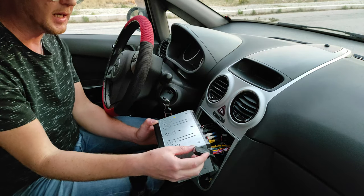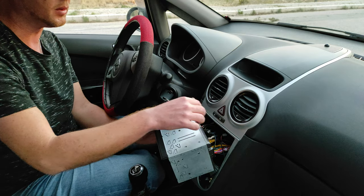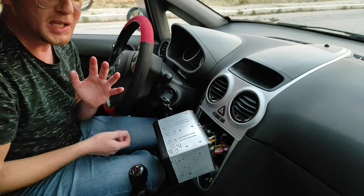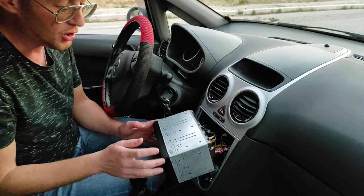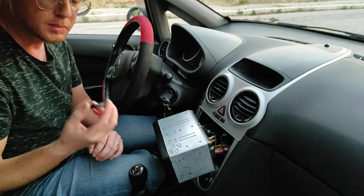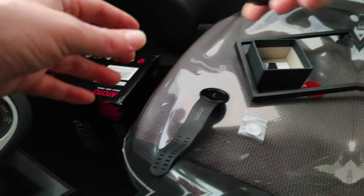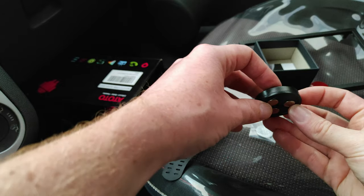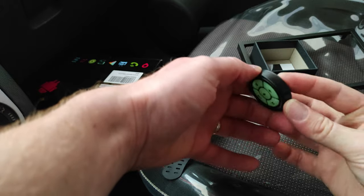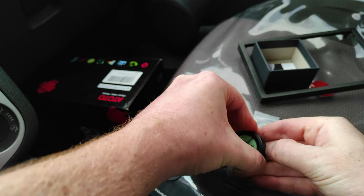Il lavoro è già stato fatto: è stato inserito il jack e poi ovviamente verrà rimesso dentro insieme a tutte le altre diavolerie — GPS, antenna WiFi, eccetera. Adesso vi faccio vedere come funziona il tutto. Vado a mettere la batteria all'interno del dispositivo.